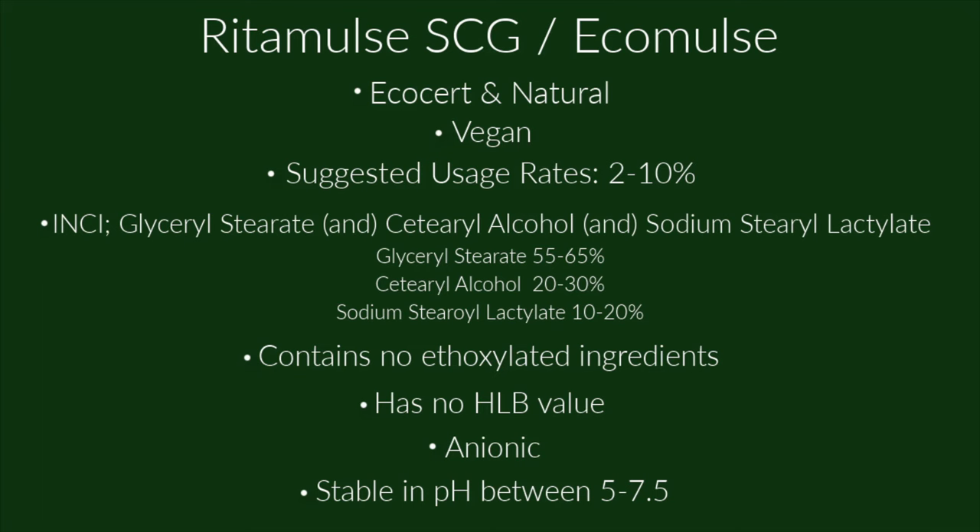If you want to learn more about the different types of surfactants — anionic, non-ionic, cationic, and amphoteric — I have a video all about that linked below. Ritamulse SCG is stable in products with a pH between 5 and 7.5. I also have a video about pH linked below.